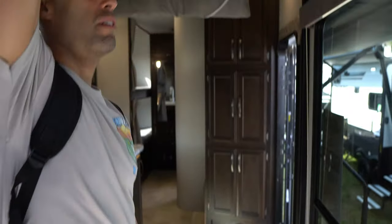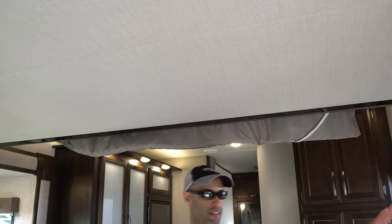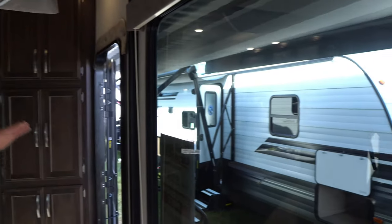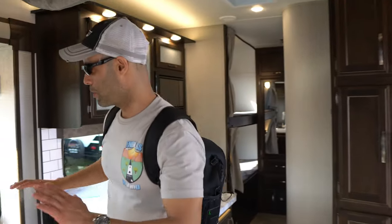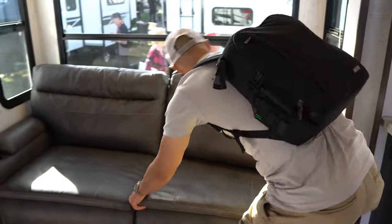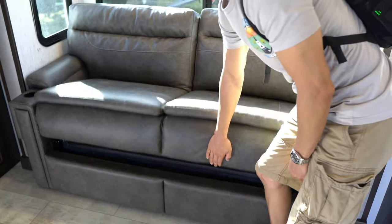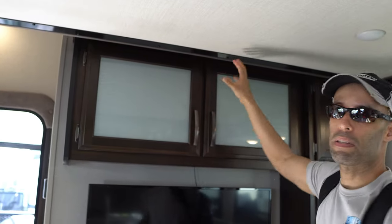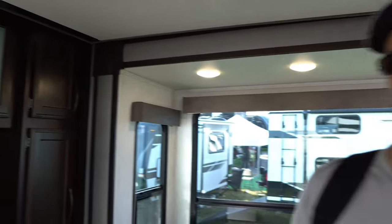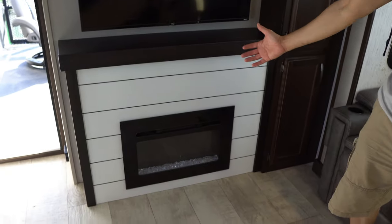Immediately if you look above, you have a drop-down bunk - now this is awesome. On your passenger side you've got a huge window showing your campsite. Over on your driver's side you have a nice couch that folds into a tri-fold bed. There's another television and cabinets up top. Note that you can't open those cabinets unless the bed is all the way up. You also have a fireplace over here that works both visually and is functional.